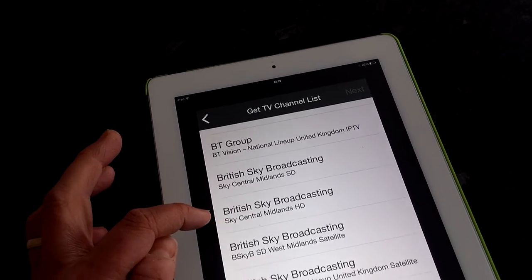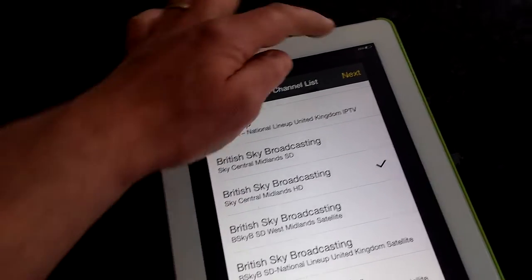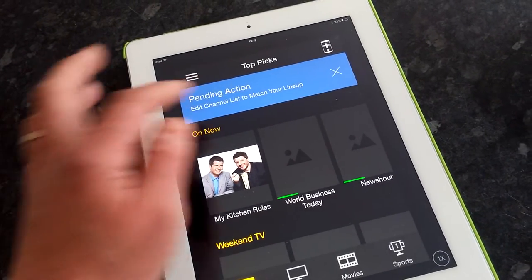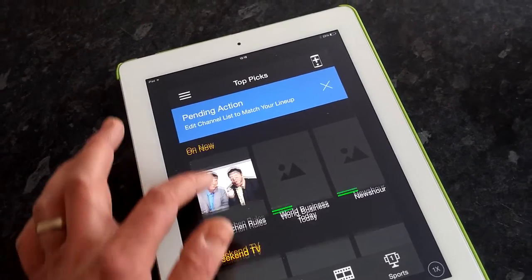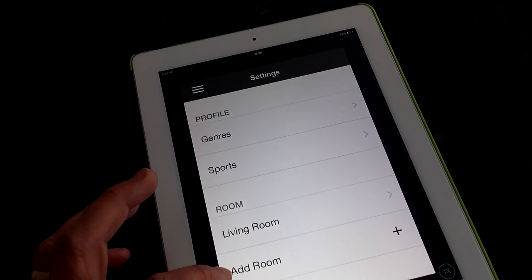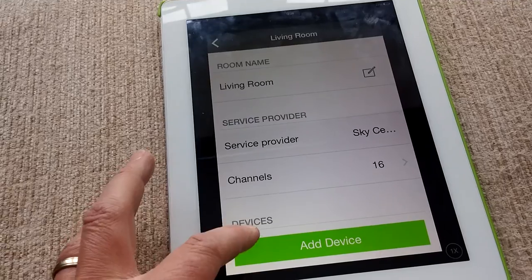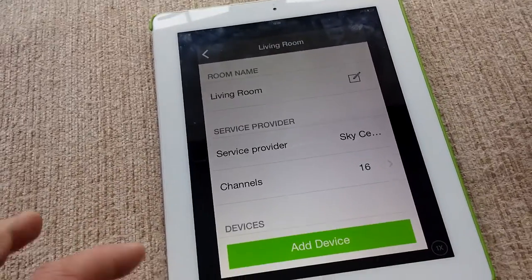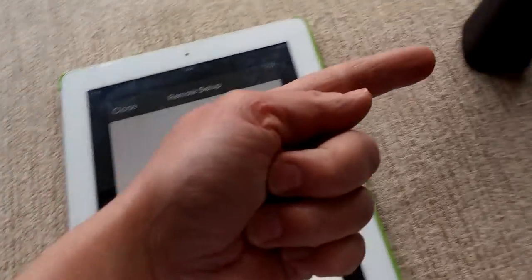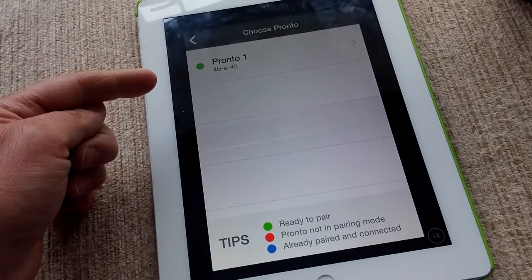I'm going to put in what sort of TV system I have — I'm going to say Sky HD — and click next. It gives you a list of what's coming up and you can edit your channel list. I want to first set up my Pronto device, so I go to my living room section, then Devices. I've got no devices, so I click Add Device and then Set Up Pronto. Peel is the application; Pronto is the physical device.